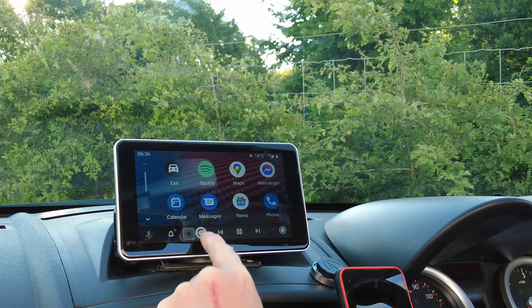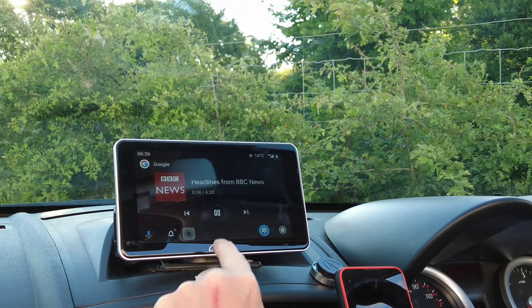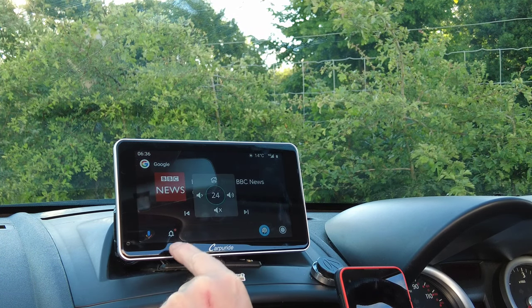BBC News comes on. Obviously we won't play that in case there's any copyright infringement.